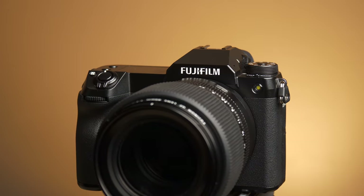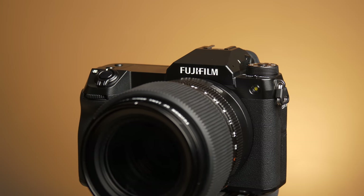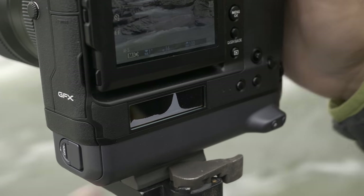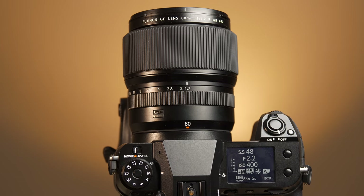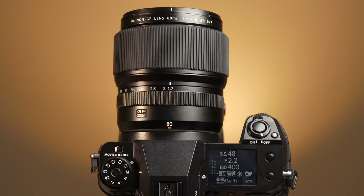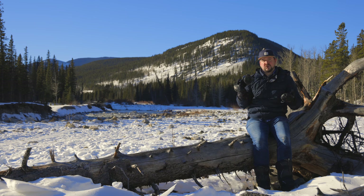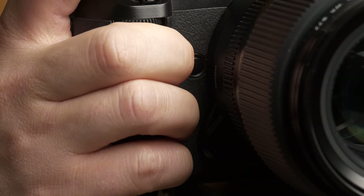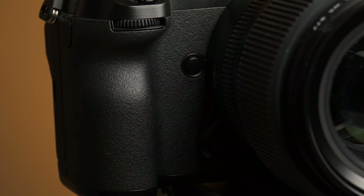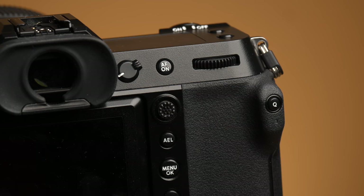The handling on this camera has changed dramatically from the GFX100 with its integrated grip. It really feels just like a classic DSLR, like a Nikon D850 or a Canon 5D Mark IV. If you're coming from that style of camera, this is going to be very familiar. Fujifilm have made some really nice ergonomic changes. I love the deep grip and a very comfortable thumb rest on the back. Even using it with these big GF lenses, it feels great and very well balanced.